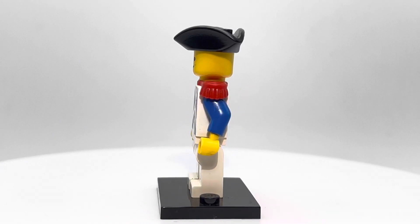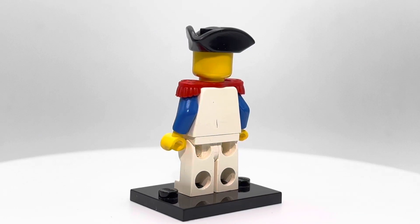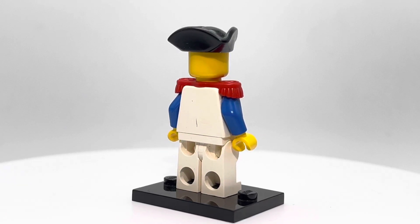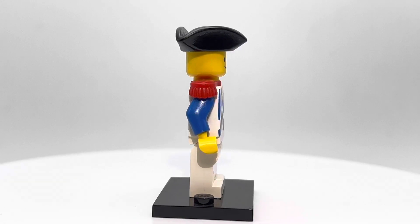This one in particular does not have any face printing, but a lot of these Imperial Guards did. There are some scuffs on the back — we can attribute that to a pirate, or maybe he got into a bit of a fighting match with one of them.